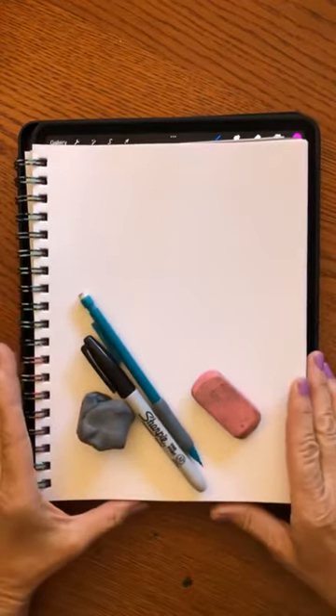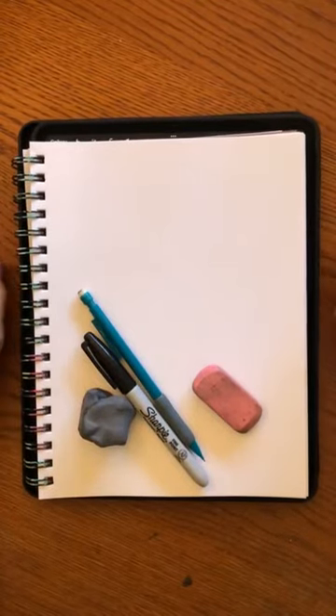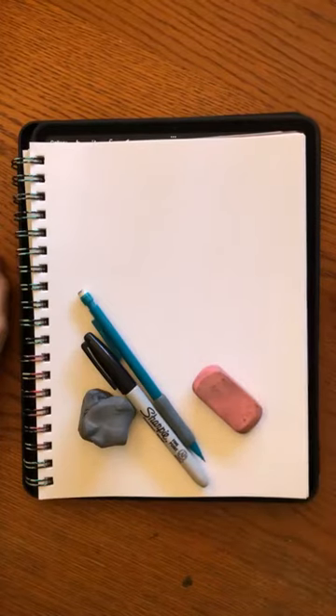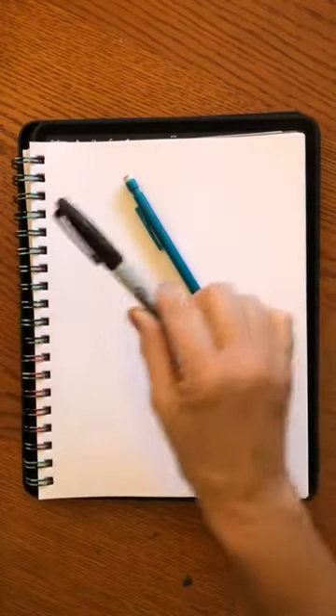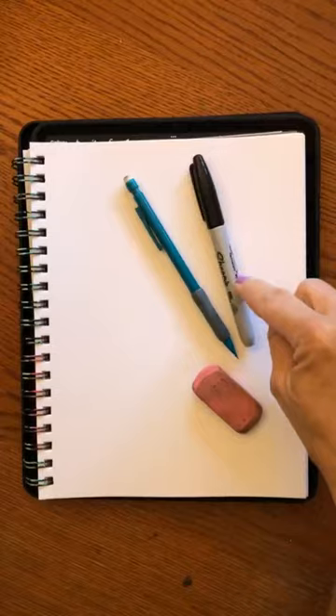Hey Martha, hi! So that it just becomes second nature for you to draw a bunny. There is a reason why I want you to learn to draw this particular bunny tonight, and I'm going to reveal that later in the class. So get your paper out, get a pencil out. If you have a Sharpie or a black Posca pen, that will be great too.